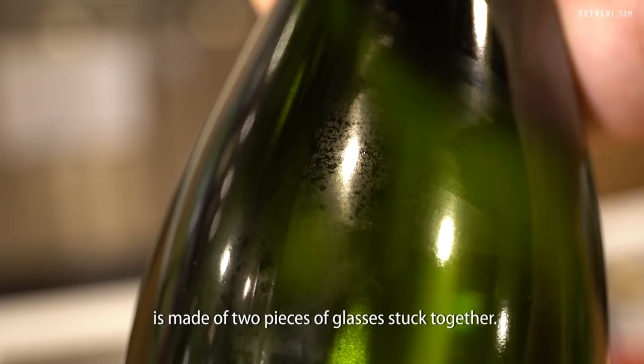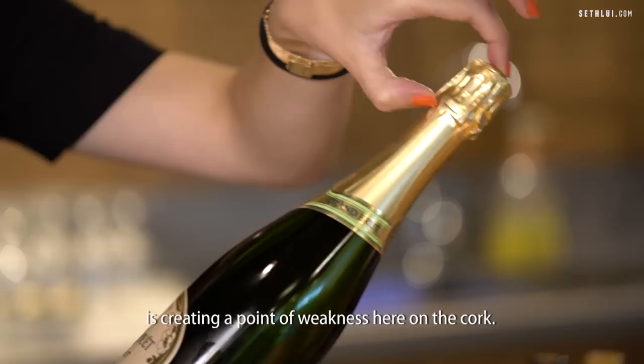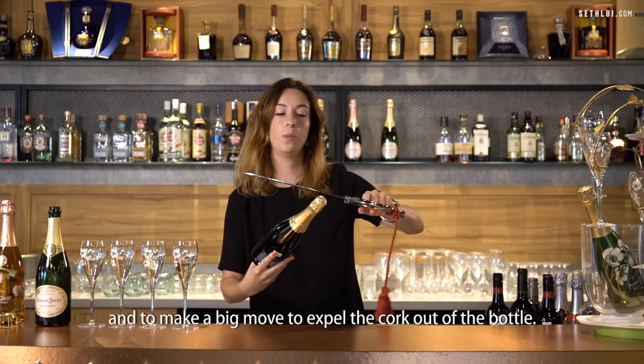This line creates a point of weakness here on the cork. The principle is that I'm gonna take my champagne sabre to hit this point of weakness and make a big move to expel the cork out of the bottle.